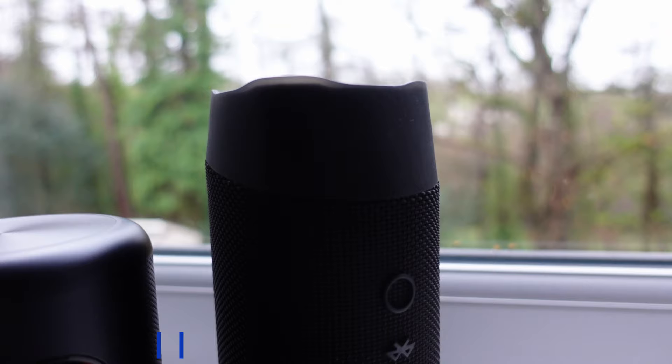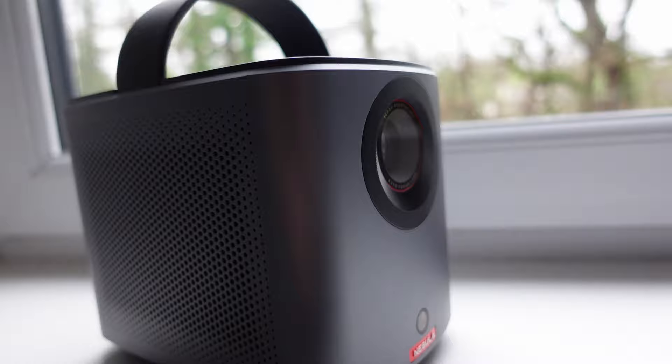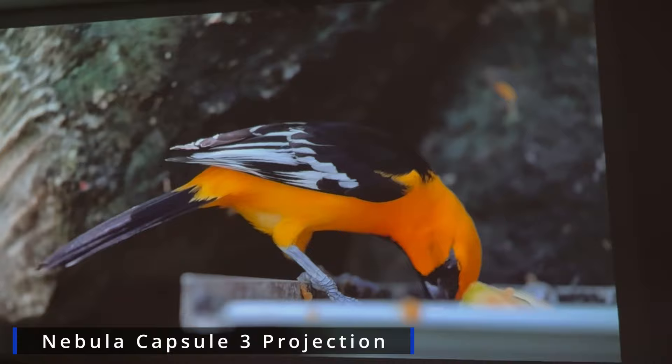The Capsule has a very small and sleek design and kind of looks a little bit like a Bluetooth speaker, and the Air features a larger squared design with a little carry handle on the top. Both projectors provide a full output of 1080p and the Capsule offers 200 ANSI lumens whereas the Air doubles this at 400 ANSI lumens.